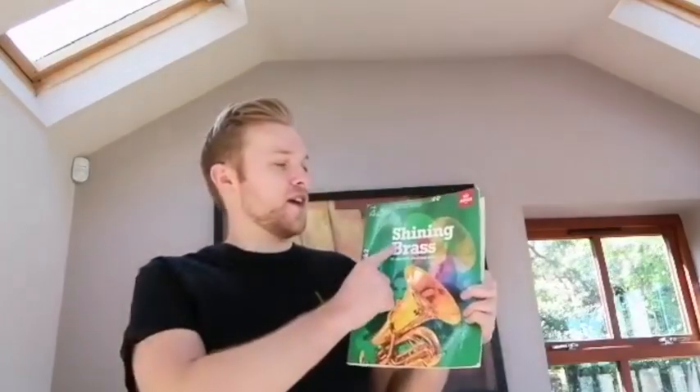Hi guys, it's Mr. Lennon from Vines & Music Series. I hope you've all had a nice Easter break. Today I'm going to be demonstrating a piece from the Grade 5 Brass Repertoire called the Flennon Study. This piece is from the book and the series of Shining Brass Brass 4 to 5, and the page you need for this piece is 21.